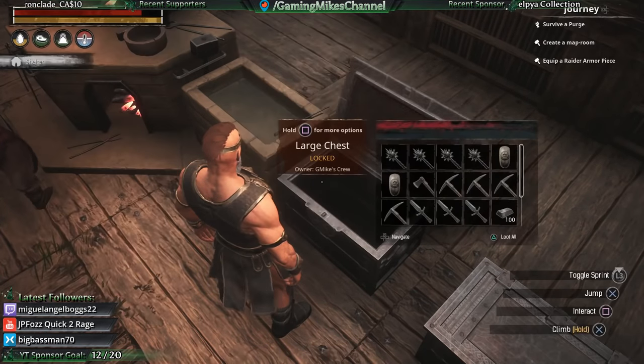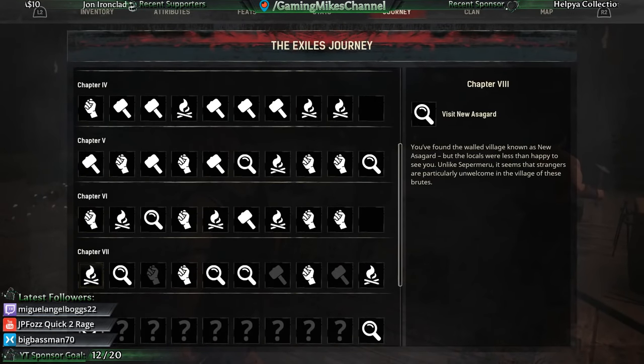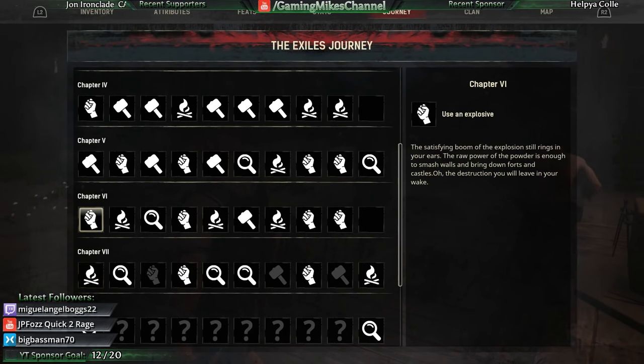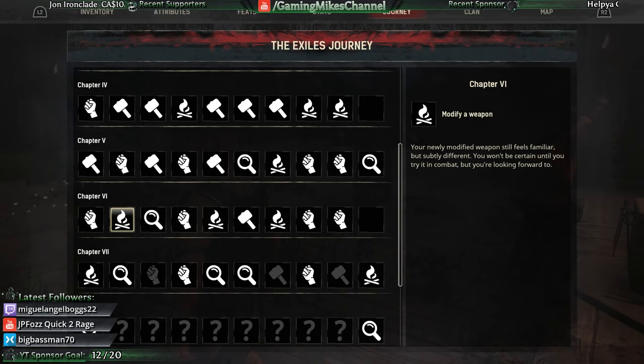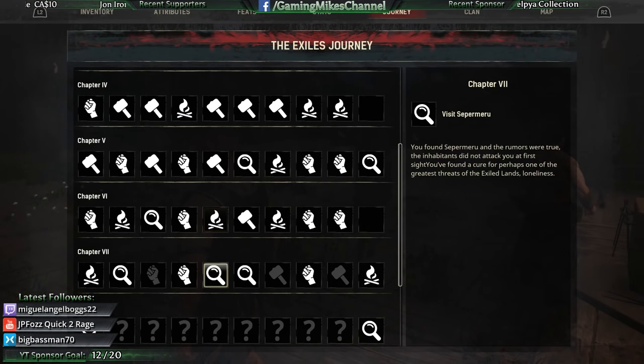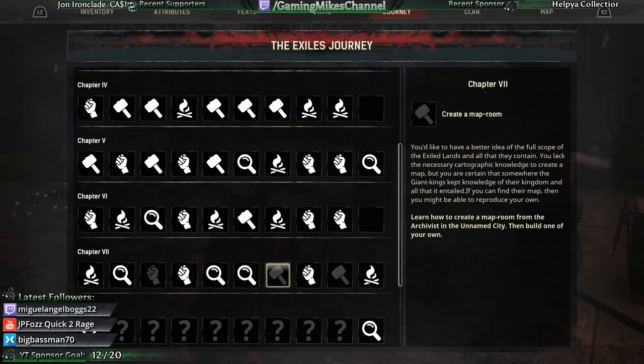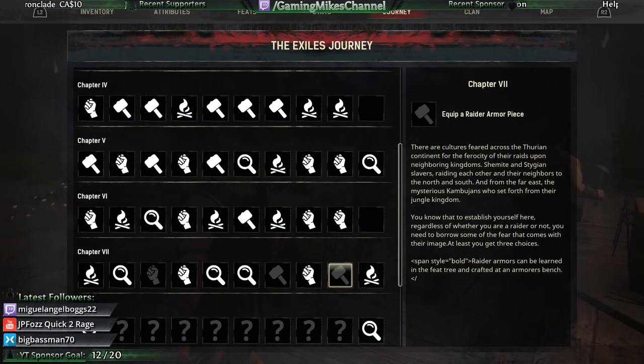So that does it — those are my last two objectives for Chapter 6: modify a weapon and modify a piece of armor. Which means Chapter 7 is now unlocked. So we'll move on to some Chapter 7 objectives: survive a purge, create a map room, and equip a raider armor piece.